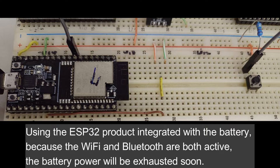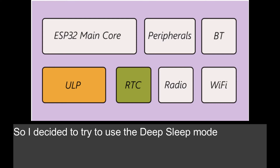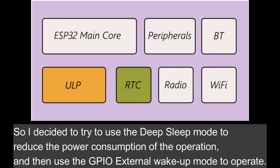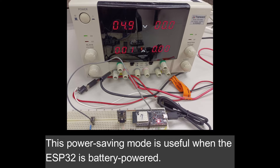Using the ESP32 product integrated with the battery — because the Wi-Fi and Bluetooth are both active, the battery power will be exhausted soon. So I decided to try to use the deep sleep mode to reduce the power consumption of the operation, and then use the GPIO external wake-up mode to operate. This power saving mode is useful when the ESP32 is battery powered.